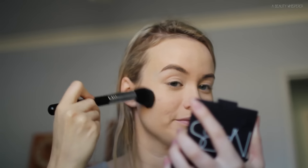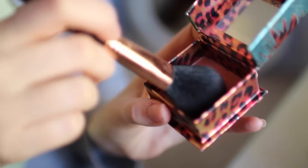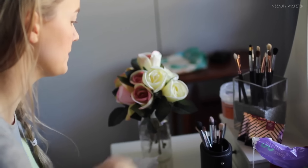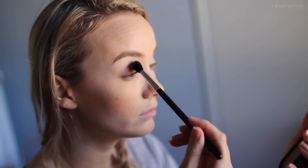Then I'm going in with my bronzer, which is the Honey Bronzer from the Body Shop, going underneath my cheekbones and around my forehead — nothing too much, nothing major, you can just see it. Then I've been loving Coralista from Benefit — this was in my July favorites — love this blush, so I'm applying that to my cheeks with my Sigma F10 blush brush.